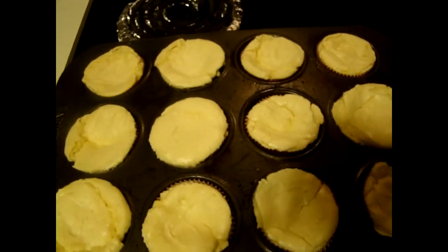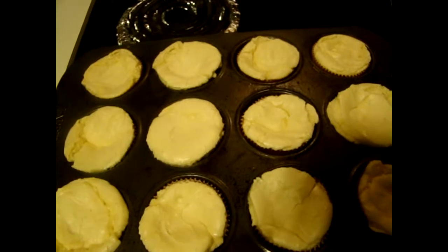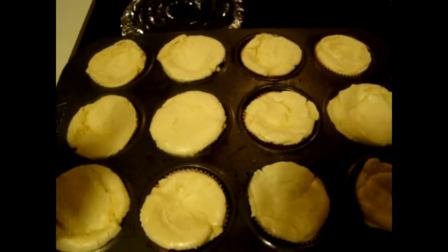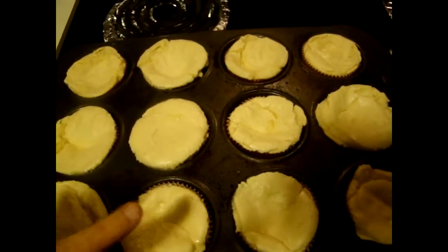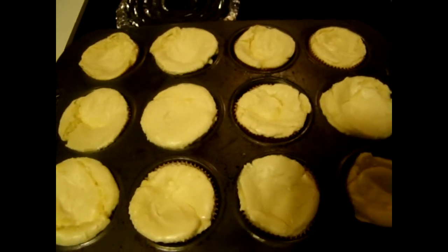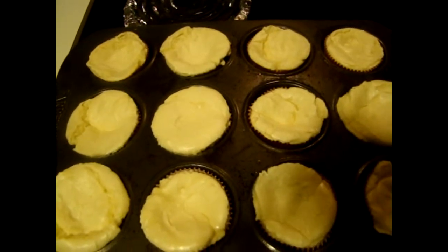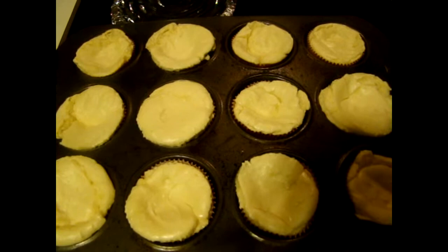If you don't want to make any glaze, you can use regular pie filling — blueberry, blackberry, cherry, or strawberry. You could put some real whipped cream and put some blackberries, strawberries, and blueberries on the tops and make them as fancy or unfancy as you like. You could even eat them plain. I'm going to put these in the refrigerator and let them cool completely.